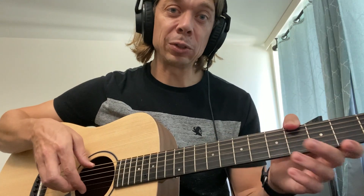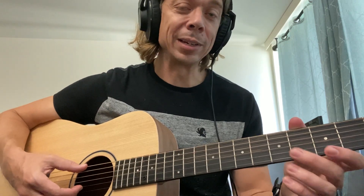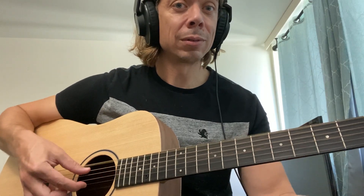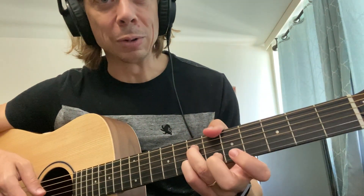One more to go — the final string, the high E string, is going to be a D. So it's going to be the same as the low D string, except two octaves higher. Now we have this modified open C tuning, and The Rain Song will sound beautiful.